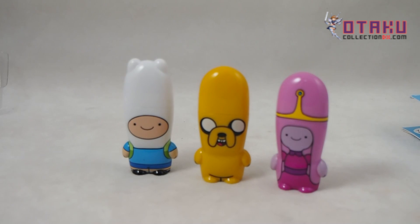Or you can get them on the Mimobot website, or Newberry Comics has them as well. And they're Adventure Time, man. All we need is a Lumpy Space Princess, a BMO, and an Ice King — we need all these characters. Lumpy Space Princess would be pretty awesome.